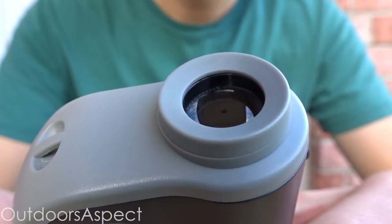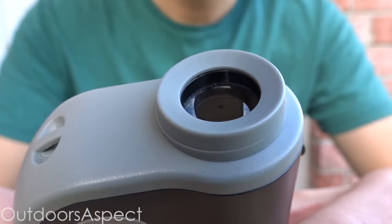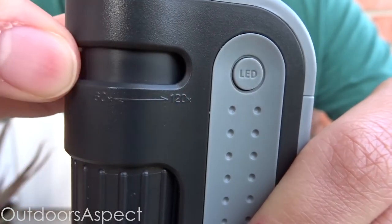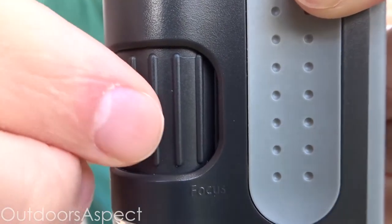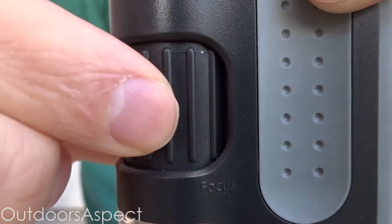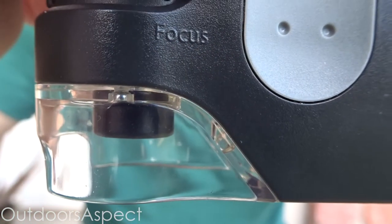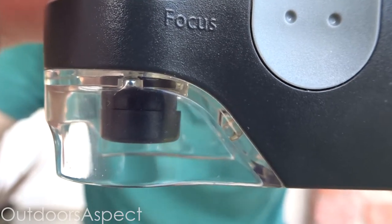The first feature is the eyepiece — this is what you look into to see your specimen. Next is the zoom knob, which increases magnification from 60 to 120 times zoom. Then there's the adjustment wheel, which you use to fine-tune and get the clearest view possible of your specimen. As you turn the adjustment wheel, it moves up and down.